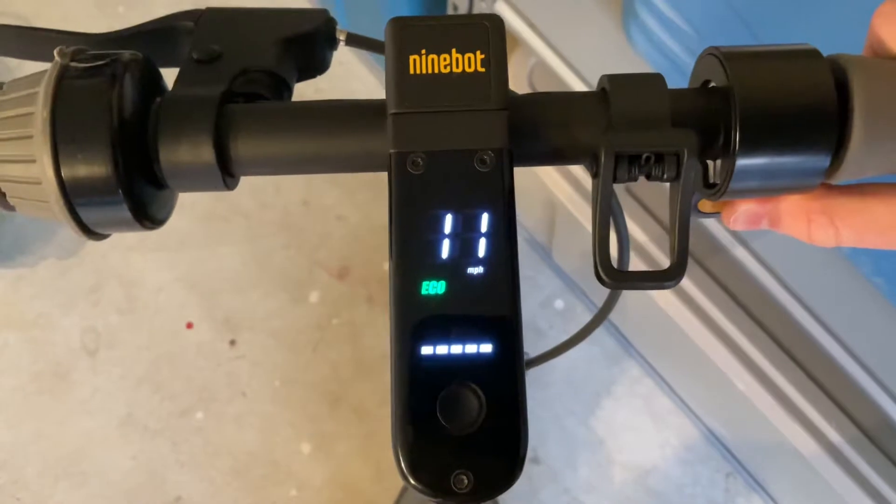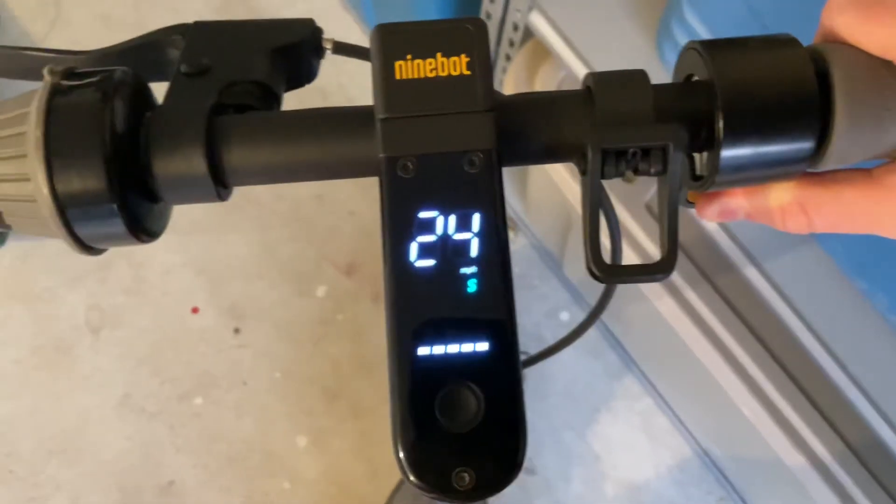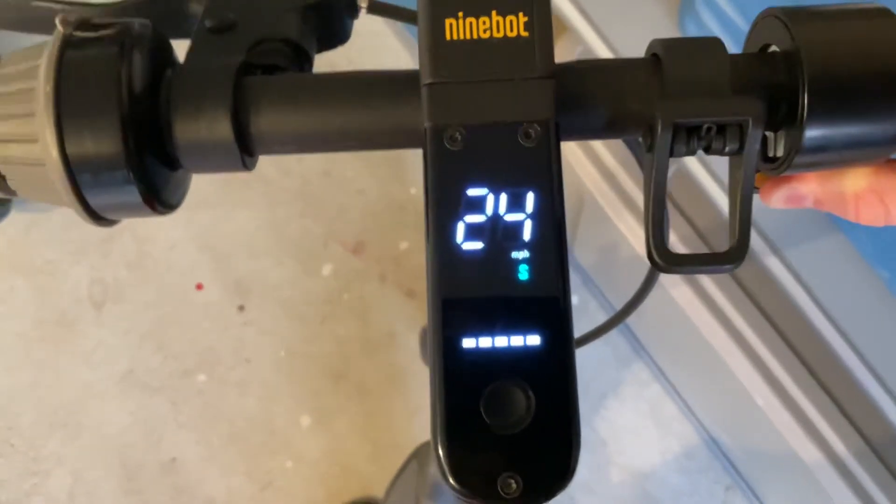Eco mode goes zero to 10 miles per hour, which is pretty good. Drive mode is a little faster and good for beginners. Sport mode at 24 miles per hour is for people who really want to have fun and use their scooter to the max.